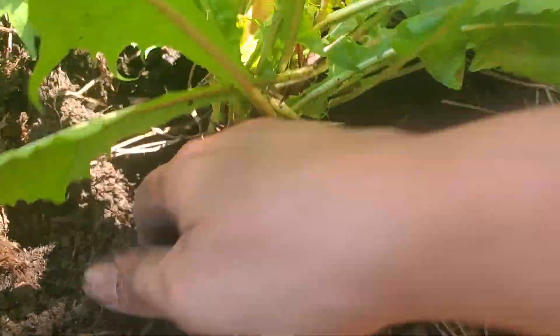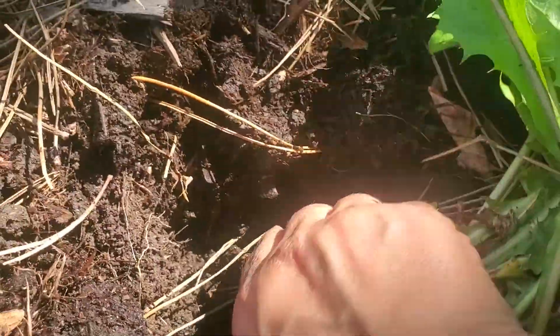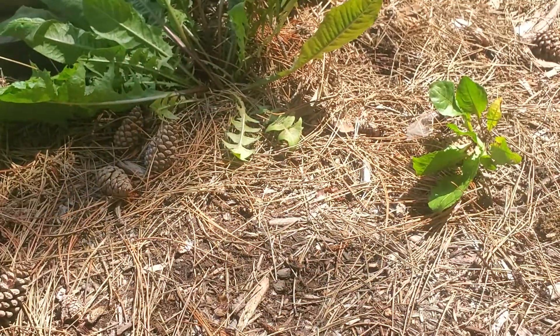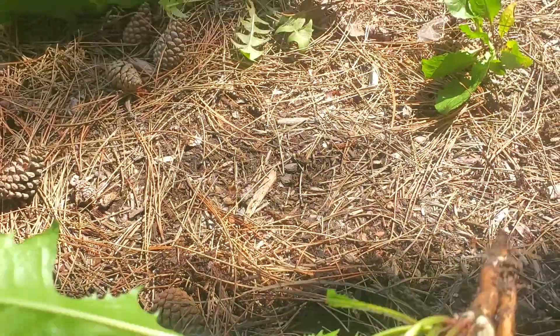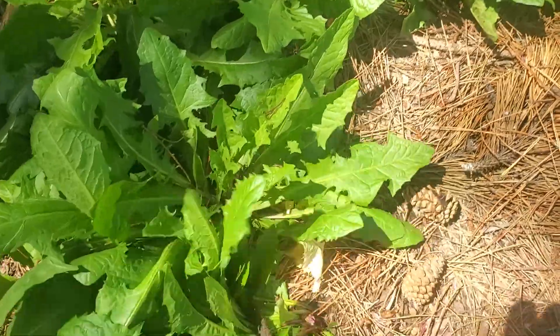I expose it a little more — you can see there, it's a double root. And that came out very nicely — there we go. This one's a double and the leaves are pretty nice, so I think we're also gonna take the leaves on that one.